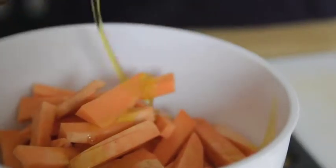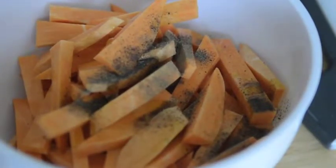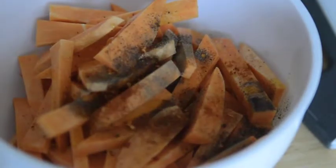I preheated the oven to 400 degrees. Now I'm going to coat the sweet potatoes — add a tablespoon of olive oil and salt, pepper, and southwest seasoning to taste. You could use different seasonings like cumin or paprika or garlic.